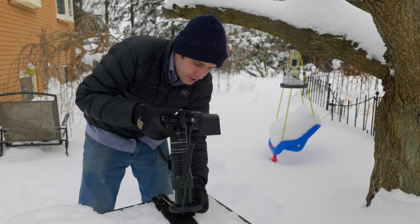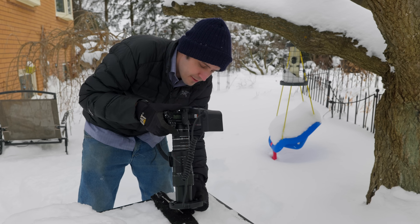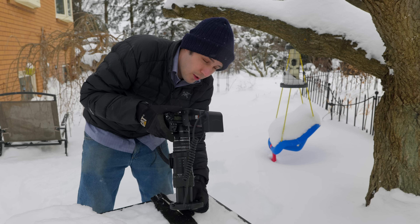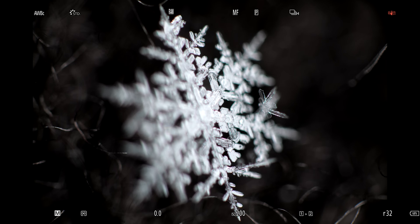The lens I'm using here is an oldie but a goodie — it's the Canon MPE 65mm. It gets to 5-to-1 magnification, which on a full-frame camera gets you into snowflake realm. I've also added extension tubes, which pushes me closer to 6-to-1 magnification, so I can fill the frame with even the smallest snowflakes.